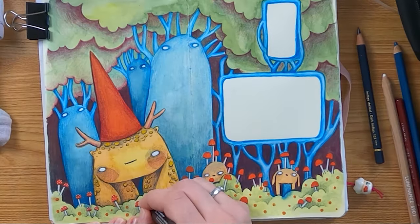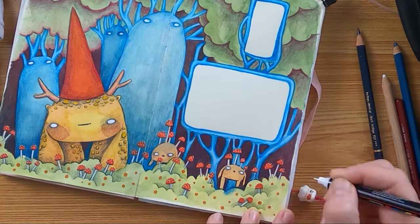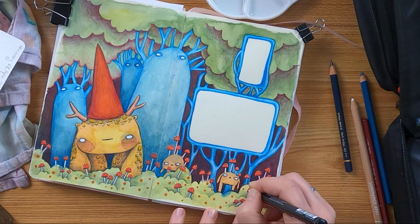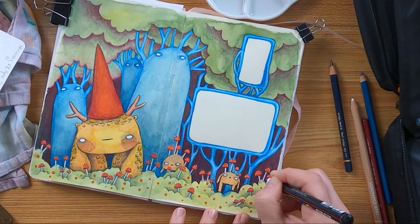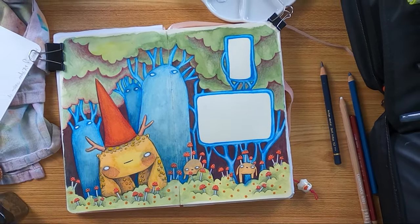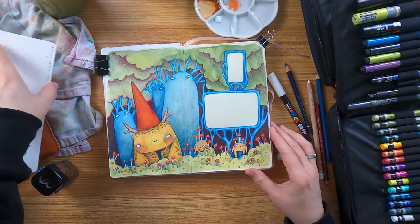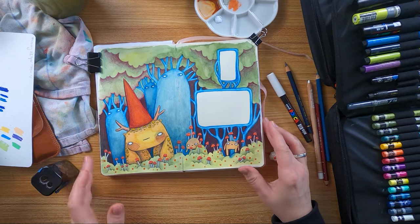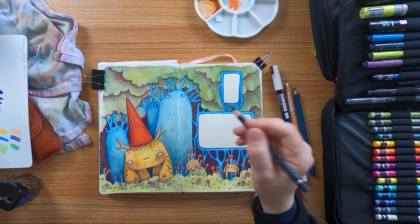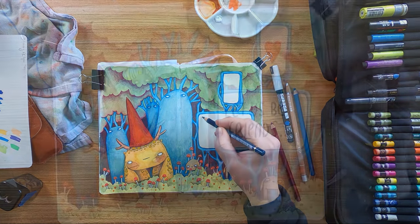Thank you so much for watching this video, my friends. I hope you enjoyed the process of this little piece of sketchbook art. I hope it was a bit of a help if you are on your research for your next sketchbook or if you are interested in these art creation sketchbooks. I have the feeling a lot of artists talk about them right now and it's always very interesting what the others think about them. I had a lot of fun with this sketchbook session and it was inspiring for other incoming artworks.